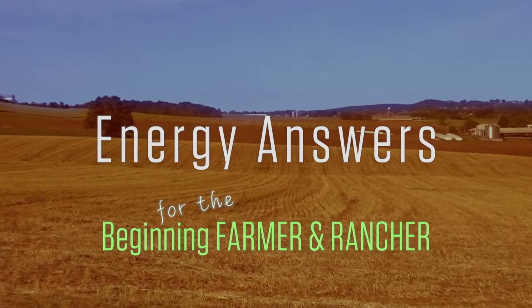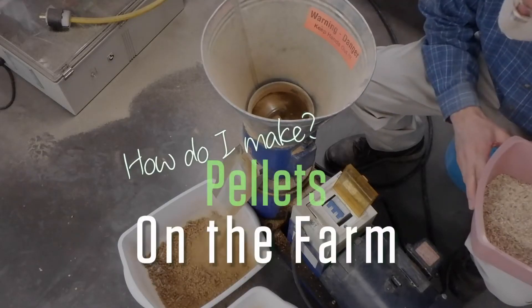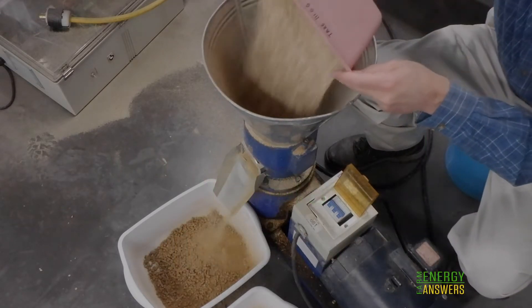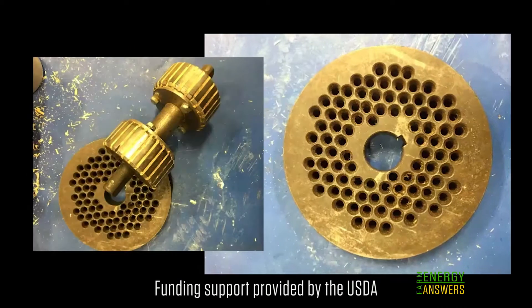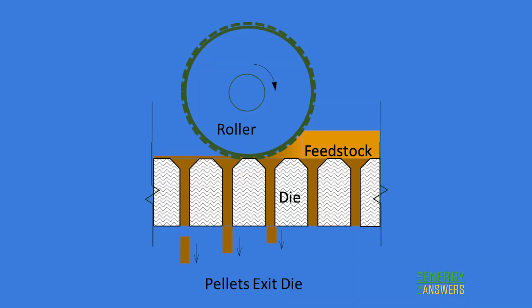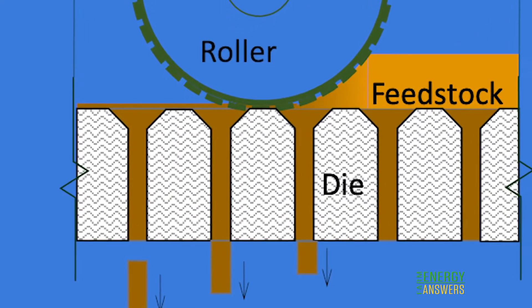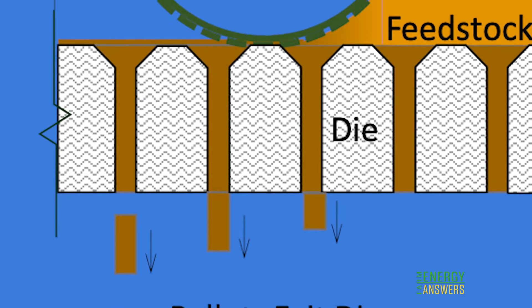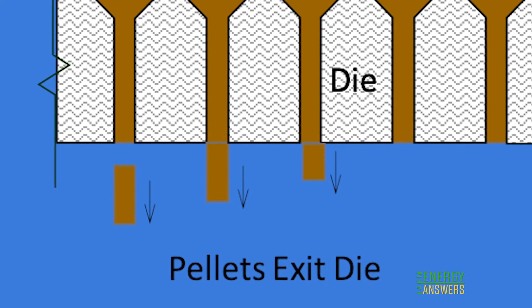The Energy Answers for the Beginning Farmer and Rancher Program presents: How Do I Make Pellets on the Farm? At the heart of the pelleting process is a die — a thick piece of metal with holes in it — and one or more rollers. The rollers travel over the surface of the die, providing a pinching action that forces ground biomass down into the die. The tapered holes squeeze the biomass and resist its flow, causing heat and pressure that fuses those particles of biomass into a solid pellet.